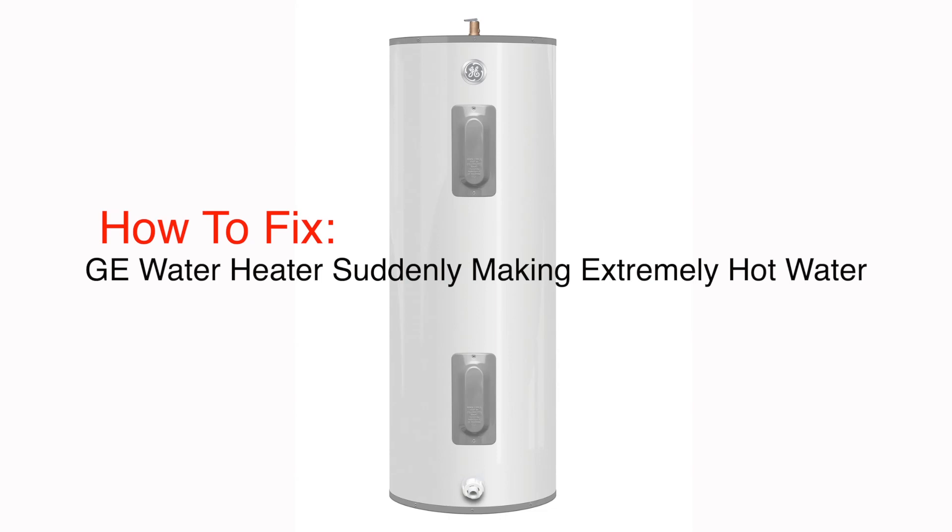My GE water heater started producing extremely hot water. I fixed it by replacing the thermostats. It was quick and easy. Let me show you how I did it.